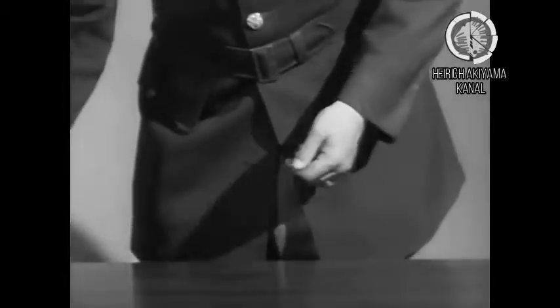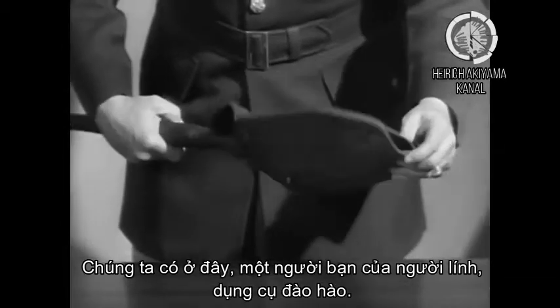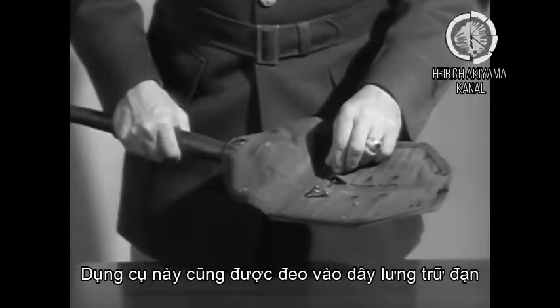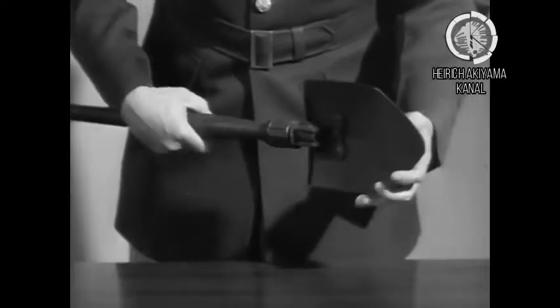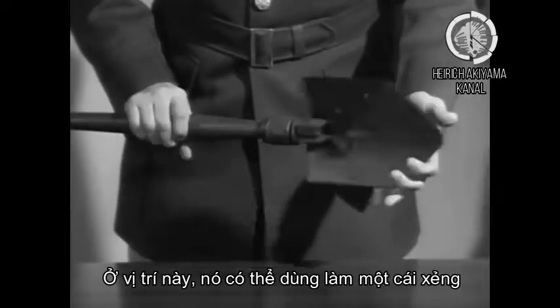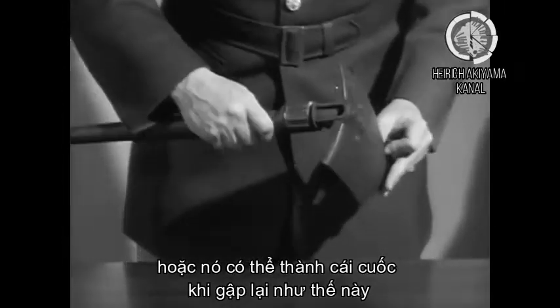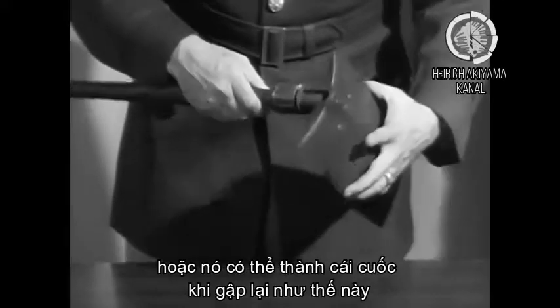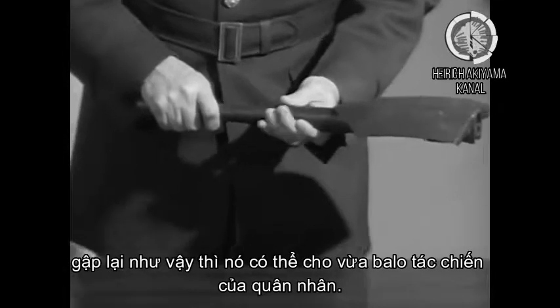We have here next the infantryman's friend, the entrenching tool. This also connects to the cartridge belt. It can be used as a shovel in this particular position, or it can be used as a pick when broken like this. It fits into a neat pack and is carried on the man's back on the combat pack.